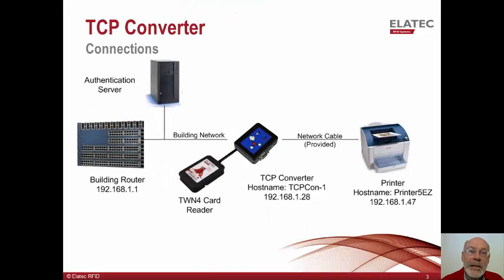This slide shows how the TCP converter fits into the environment. The converter connects directly to the network using the customer's network drop previously used by the printer. The converter is default configured for DHCP so it will retrieve its IP address from the customer's DHCP server. The printer now connects to the TCP converter, and since the converter behaves as a network switch, the printer will still communicate with the customer's DHCP server to retrieve its IP address. In this way, one customer IP address is used by the converter and one for the printer.